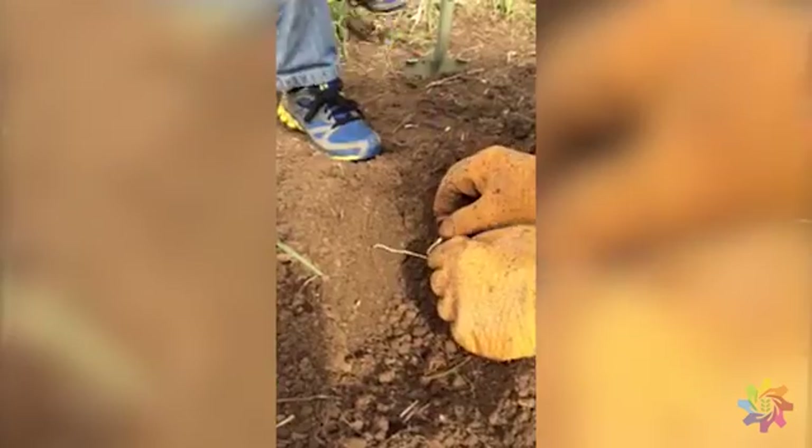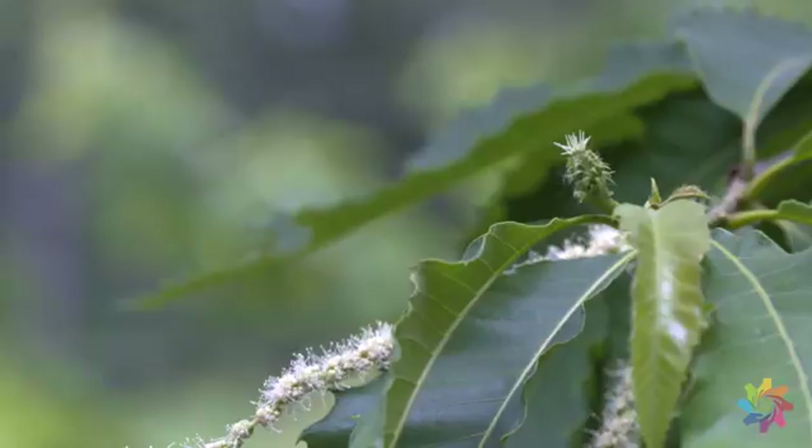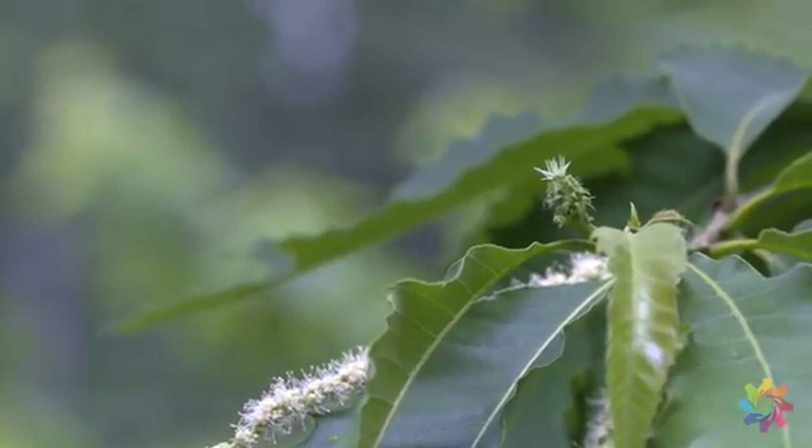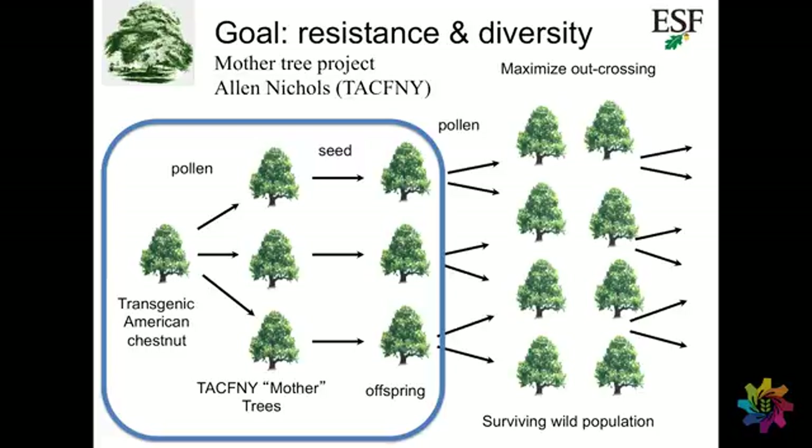We're going to plant only one tree initially. Then when we finally get our release permit and can send our blight-resistant transgenic trees, they're going to plant them beside the first ones. The chestnut will not self-pollinate, so it will happily wait for our transgenic trees, produce seeds, and the resistance gene will spread into the regular population. It will take a hundred years before we're even a token of what we had at one time — but it's a start.